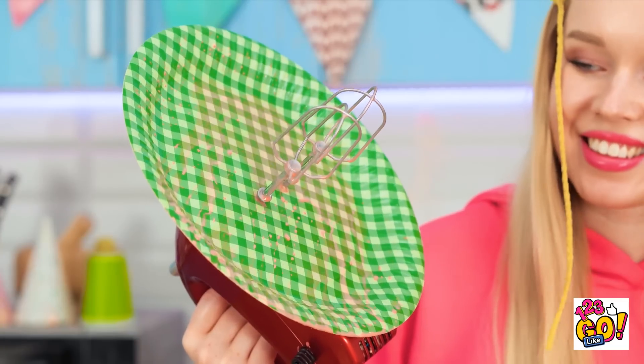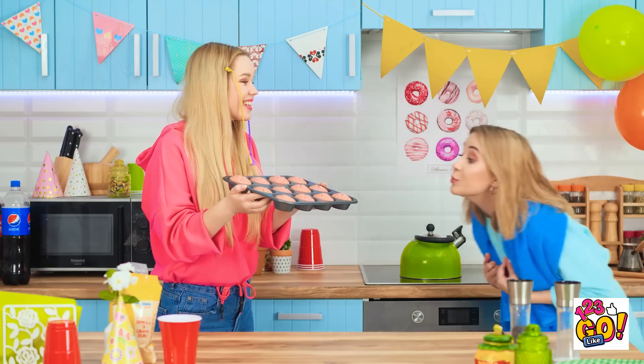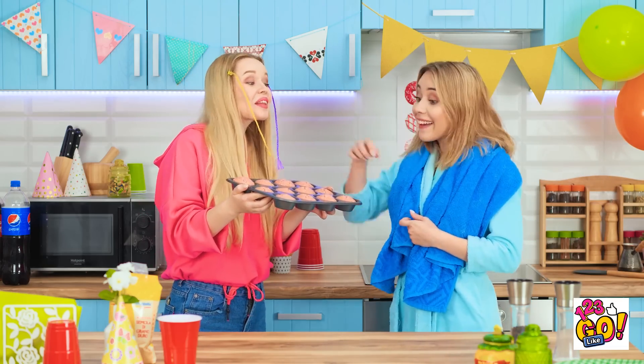Pretty nifty, huh? Oh my gosh, you did it! They look absolutely perfect! Why don't you do the baking from now on? They taste as good as they smell!